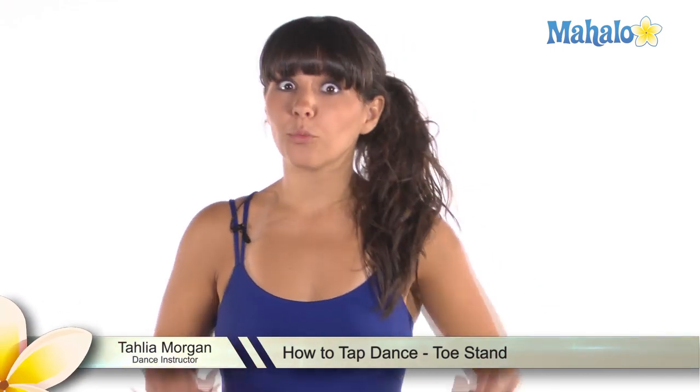Hey everyone, my name is Tayla and I'm going to teach you how to do toe stands today. This is a really cool tap move that makes you look pretty advanced.